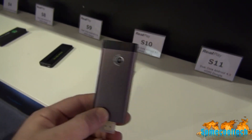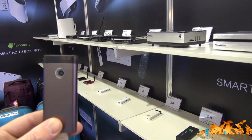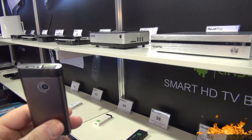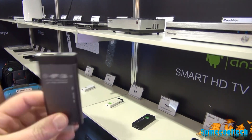Rivers here with some cool tech at CES and look what I found here — an Android Mini with a built-on camera. I looked all through the Shenzhen section of CES and this is about the only one I've ever found with a camera on it.